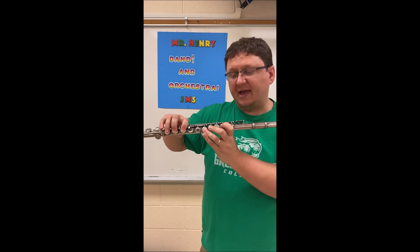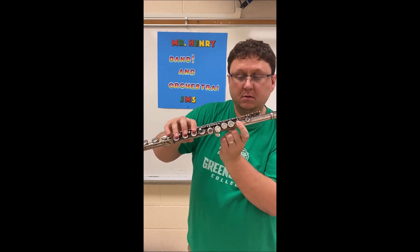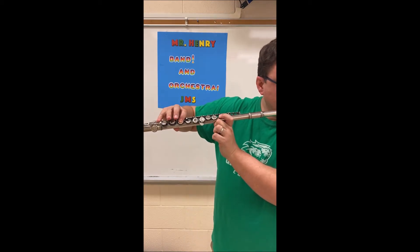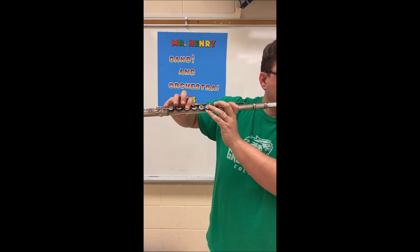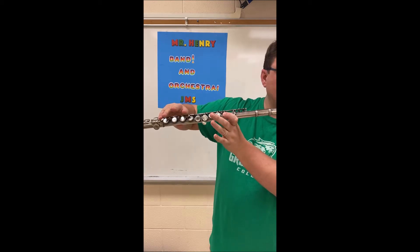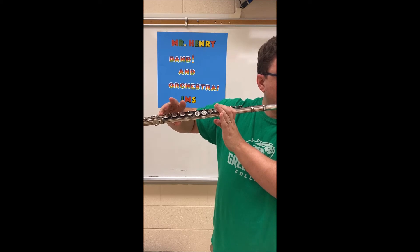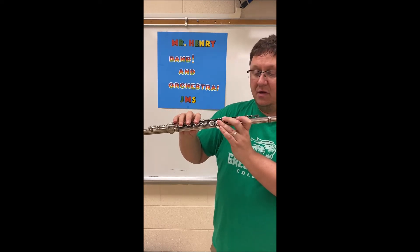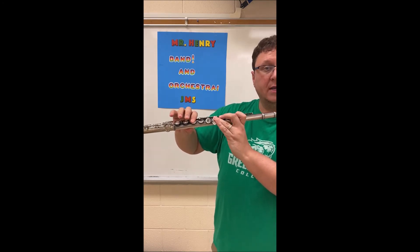The next note is B flat, and that's thumb, one, one, pinky. The next note is C and it's just one and pinky — that one's kind of hard to balance. And the final note is F: thumb, one, two, three, one, pinky.